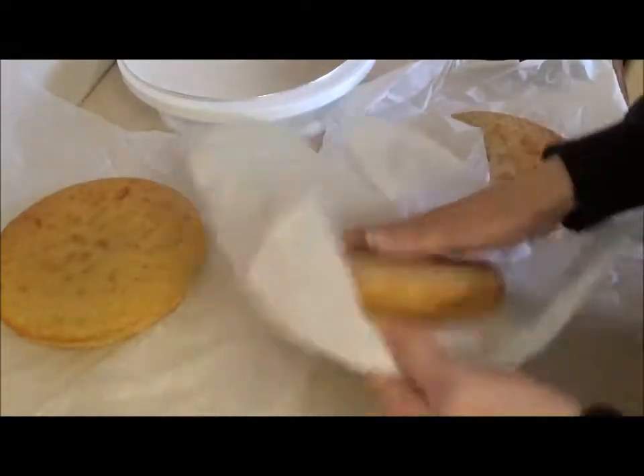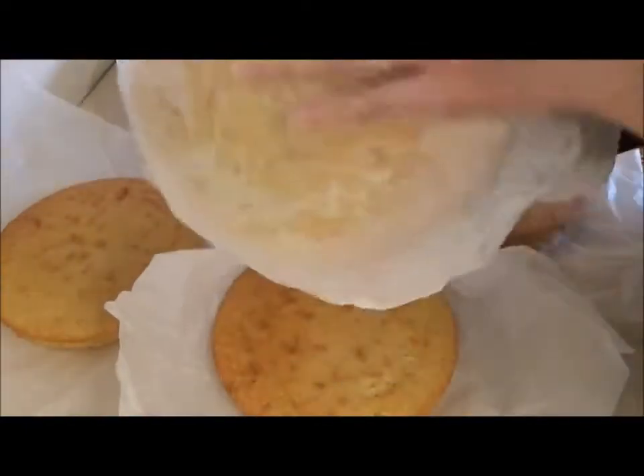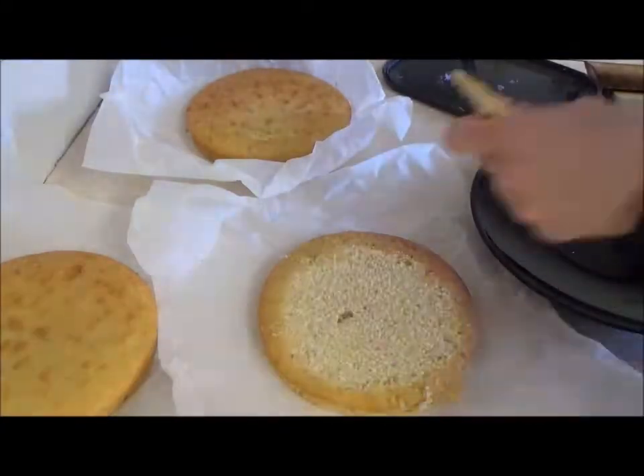Fast forward one month — the night before assembling the cake, I took the cake and buttercream out of the freezer to defrost. After defrosting, my first job was to make sure all the cakes were level and equal sizes.